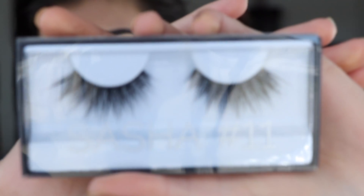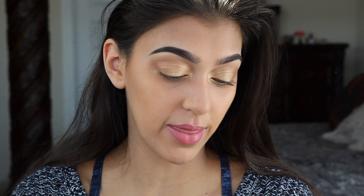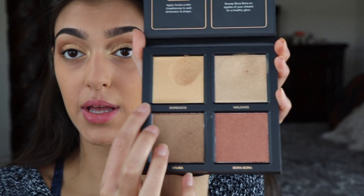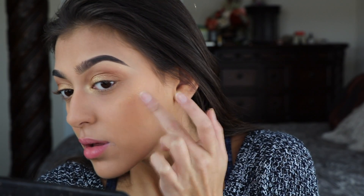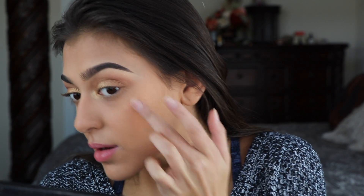Now we're gonna go in with some lashes — I'm gonna be using Huda Beauty's Sasha number 11. While we're waiting for those lashes to dry, I'm just gonna go in with Barbados and do the face highlight. Because this is a cream, you just want to dab it on and blend it in.